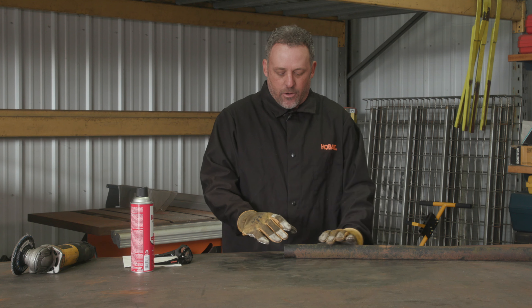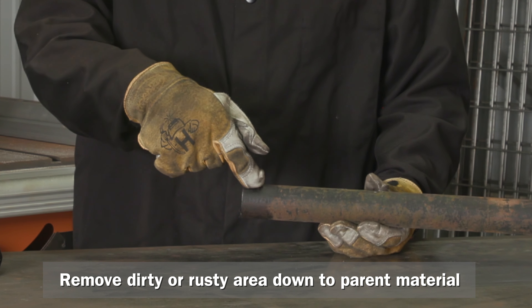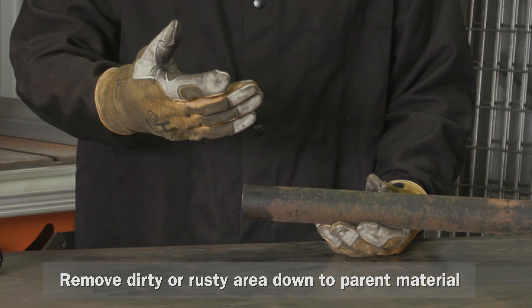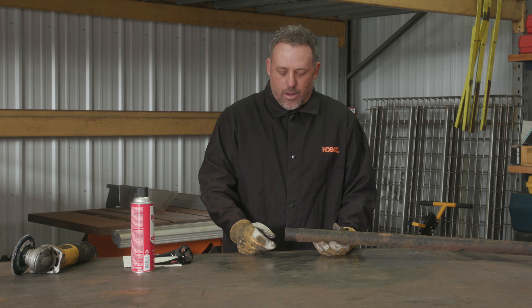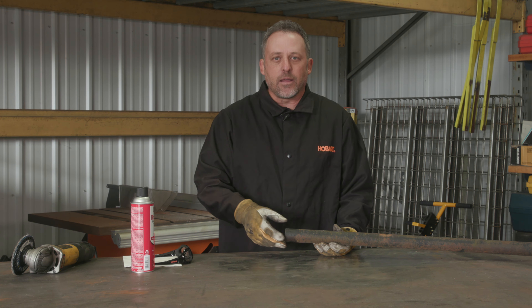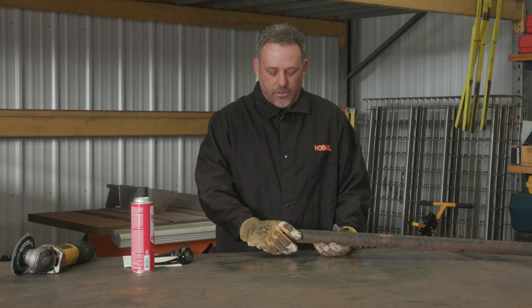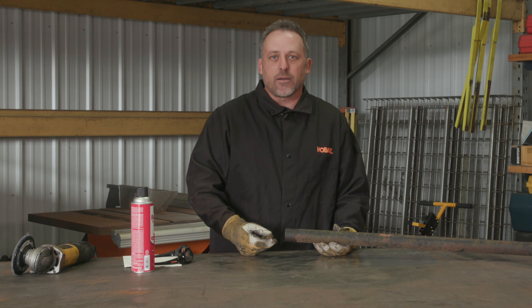On top of that, you also need to grind all the rust. Here I have some oil on this piece from cutting — we have some cutting fluid, we have rust, we have paint from when this was brand new. All that needs to come off so we can get a good weld. So I'm going to start by cleaning it. I have a can of brake cleaner here — it works well to get the oil off. We're going to do that and then I'll take the grinder with a flap wheel on it, clean off this material, get the rust gone, and see how it looks after that.